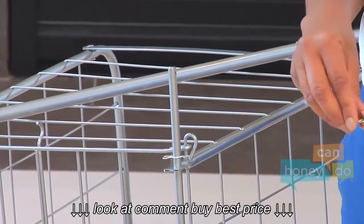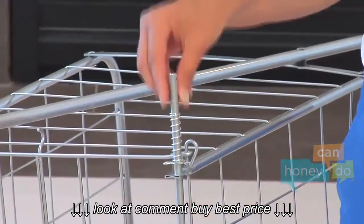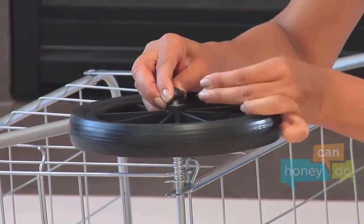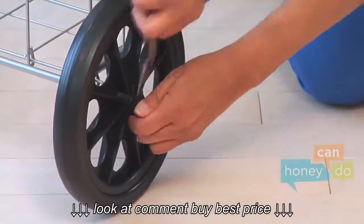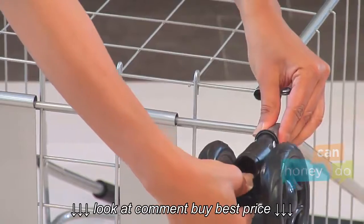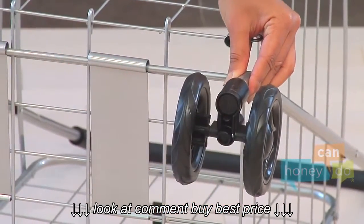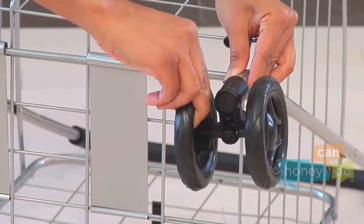Now repeat for the other wheel. Whew! Attach the front wheels next. Using your thumb and fingers, press the tab on the frame of the wheel inward and push the wheel onto the cart until it clicks into place.